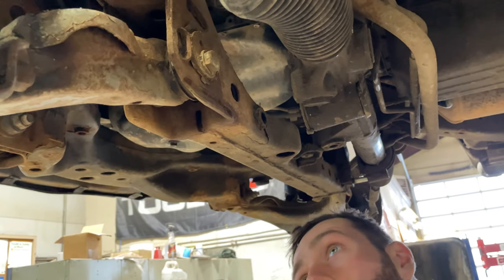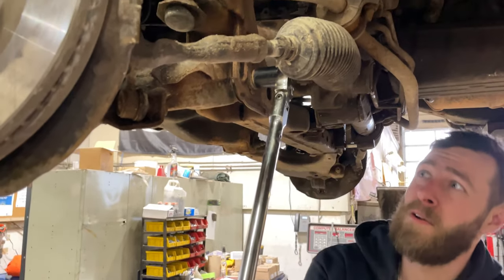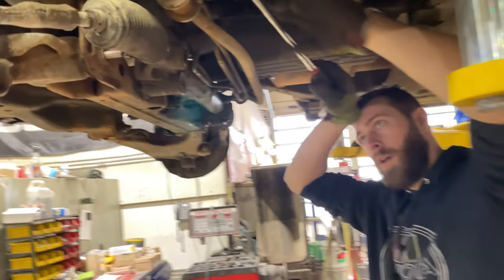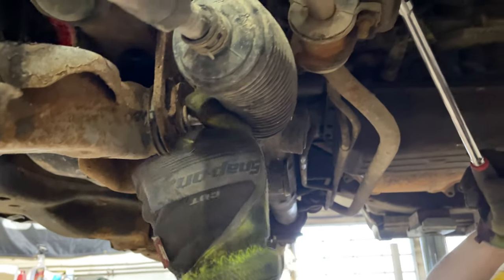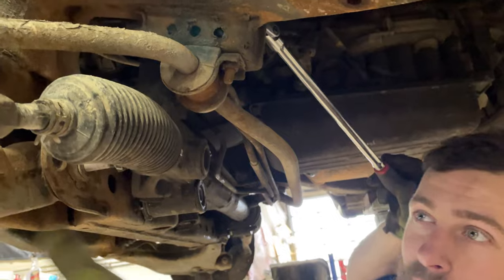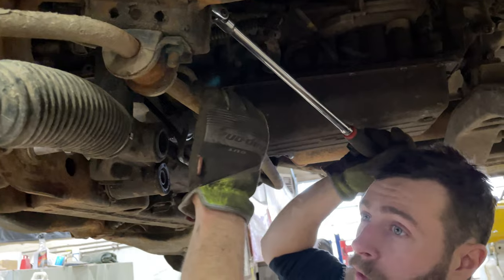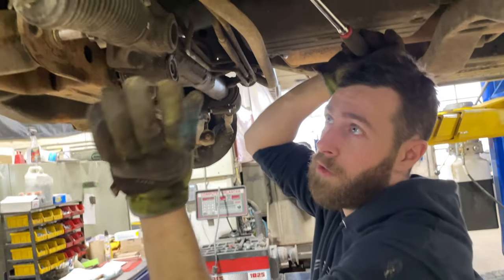Hoping that's enough room to get that out, but I can't get the rack up far enough to get these bolts out. So what I'm going to do is take the bolts off the sway bar mount, take the mount off. I've got to change the links anyway, so I'm just going to probably take the sway bar right out, cut the links off — that'll give me enough room to push the rack up to get the bolts out.